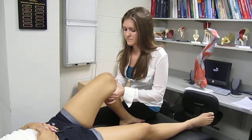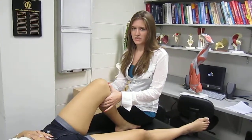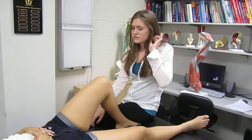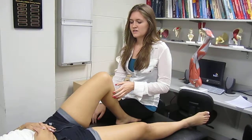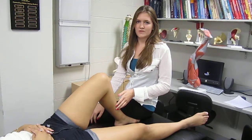Then you're going to press posteriorly, and a positive sign will be a visual or palpable translation of the tibia. This test can also test for other posterior stabilizers, so it's possible to get a negative sign. You may need to use other posterior tests to confirm a PCI injury.